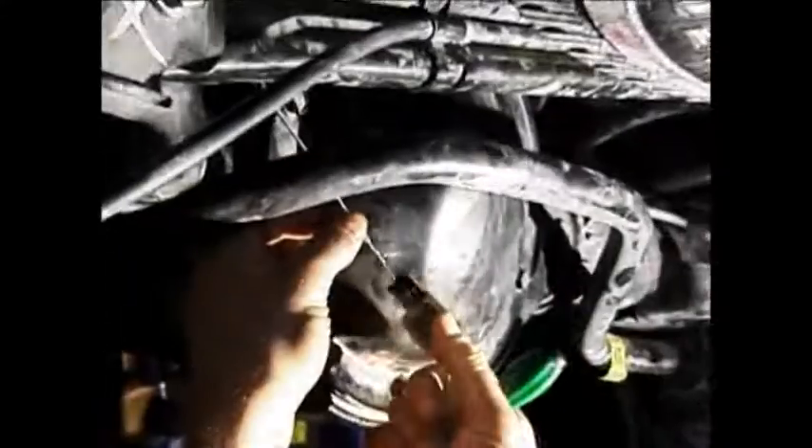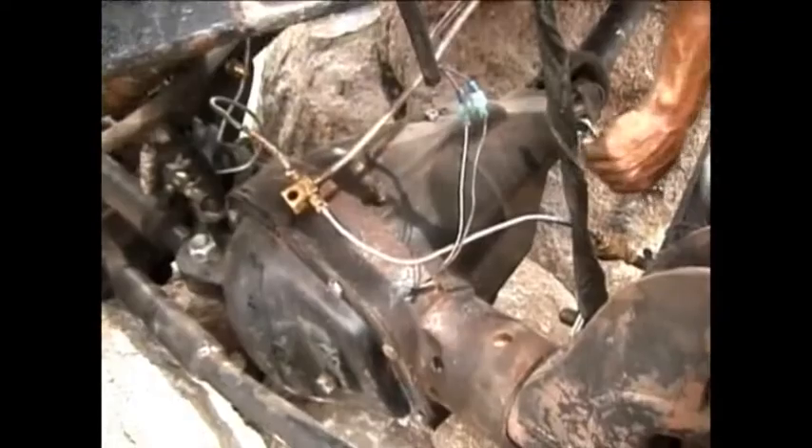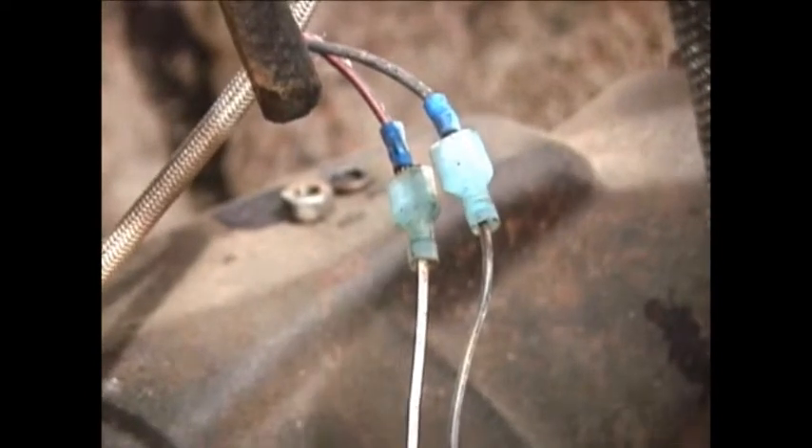Installing the Eaton E-Locker is very simple and straightforward. The instructions are easy to follow and wiring the Eaton E-Locker is very easy compared to other selectable lockers. At the last competition we broke a lot of parts, but the Eaton E-Locker wasn't one of them. I recommend the Eaton E-Locker because it's held up to my punishment and I know it will yours.